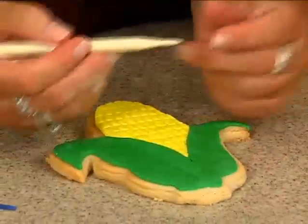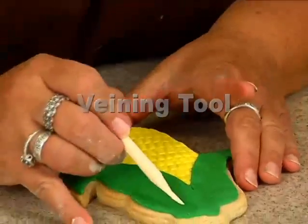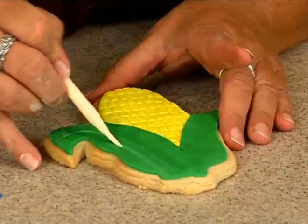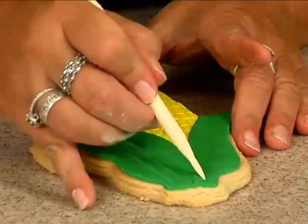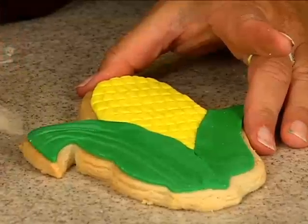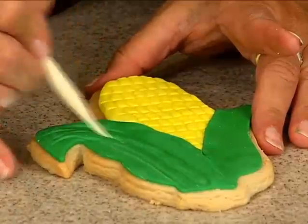I take a veining tool — it's got a thicker end and a thinner end. I want to take the thinner end and just start like this and come down. From your view it's going up from the bottom to the top. Curve it when I get to the top there. You can even do some random lines; they don't have to all go straight from the bottom straight to the top.